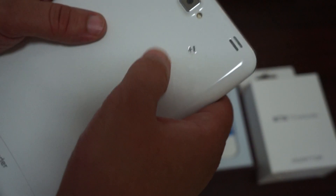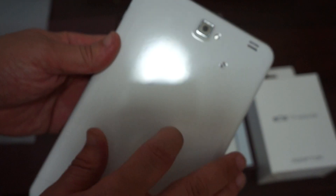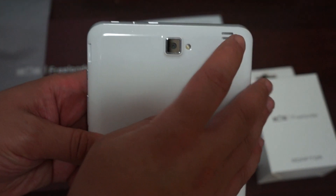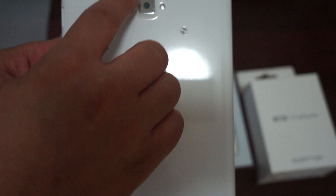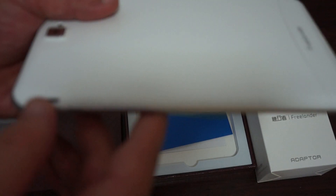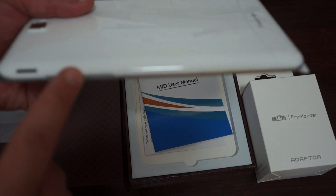Let's take a look at the build of the unit. It has a nice glossy plastic finish. The speaker is up here next to the 5 megapixel camera, and this should be flash. Let's check out the ports — it has a micro SD card slot here, power button, volume up, and volume down.